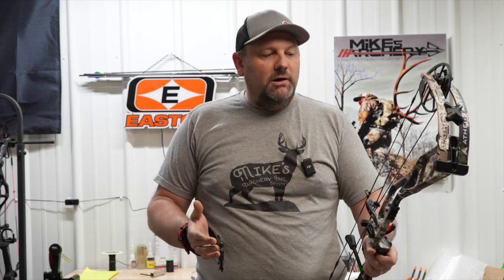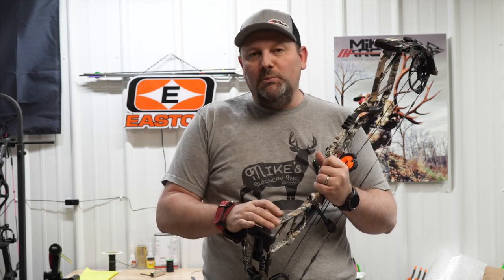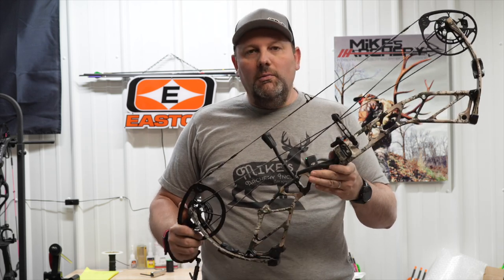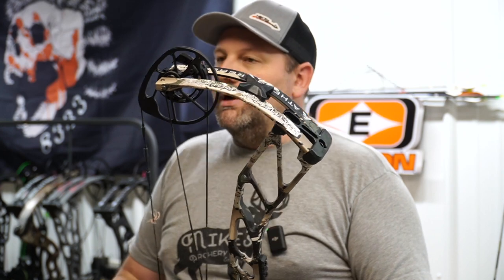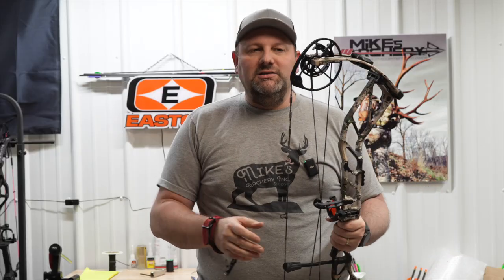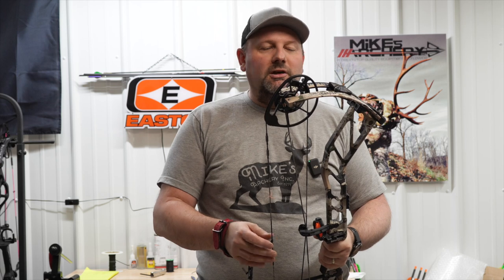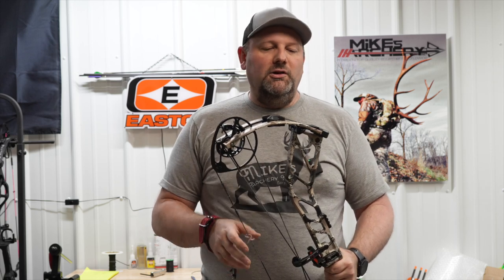As far as the after-shot on this bow, it's very dead in the hand — pretty much what we would expect. We were a little surprised they didn't add that short stabilizer we're seeing from everybody else, but they do have the option to put it there. Really and truly it's fairly dead in the hand without it, and that new molded grip is one of the features I definitely like about the new Athens. It's got a great feeling grip, milled out on the side, fits in the palm of your hand really well, sits very solid at full draw. Overall, a nice platform and a nice shooting bow.